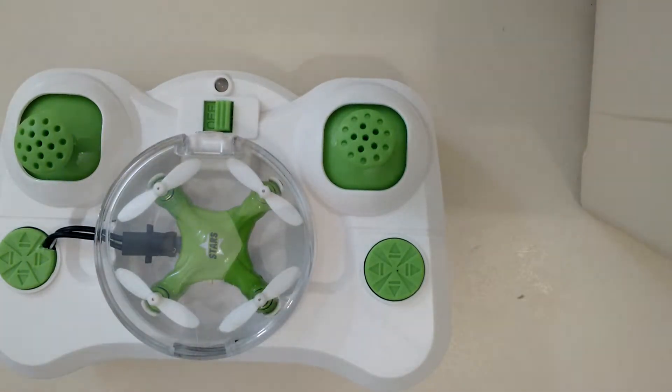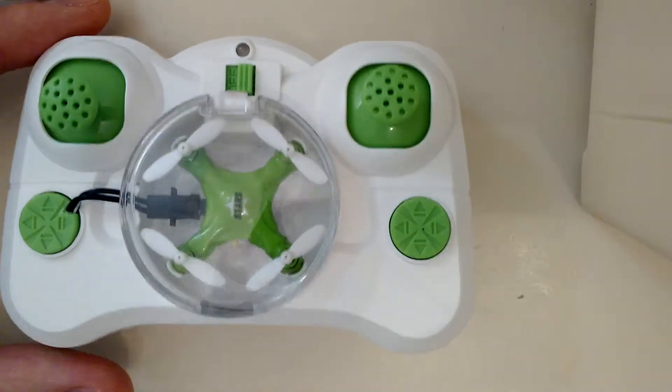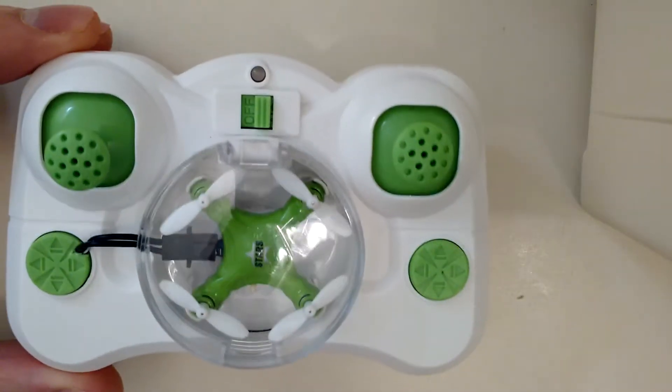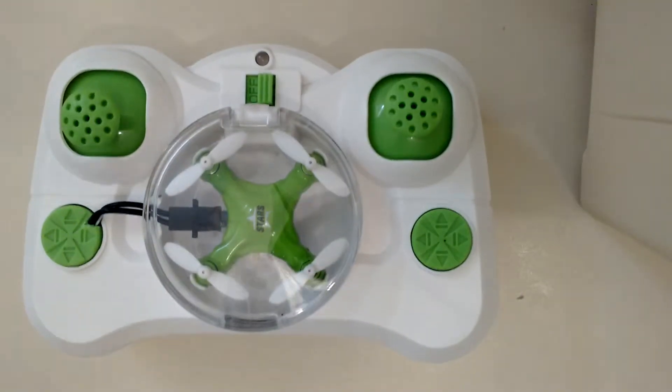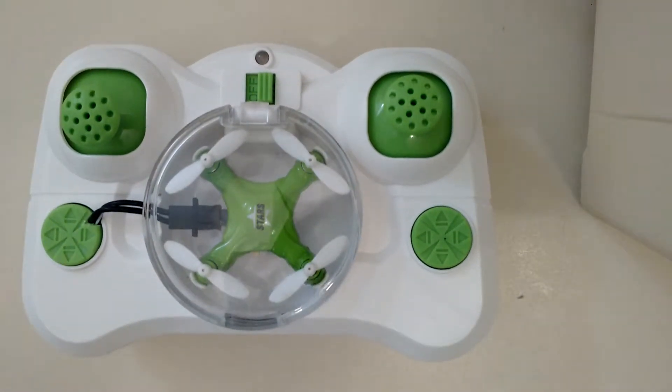This is my modded CX Stars Micro Quad. It's the smallest quadcopter you can buy right now, and the quad actually fits inside the controller as you can see. But one of the big problems with these quads is that they come with a USB charger to charge the quad — you can't charge it through the remote.